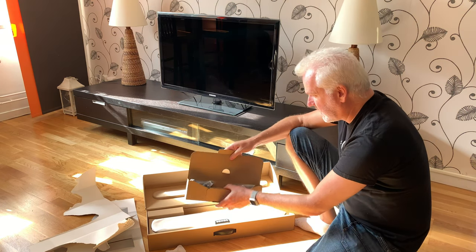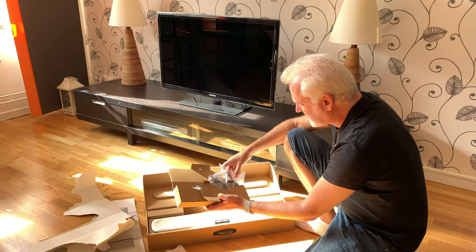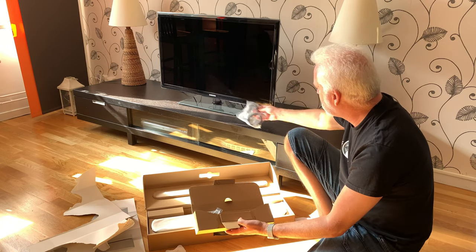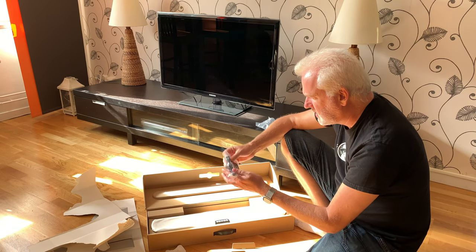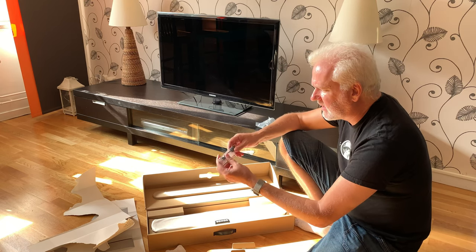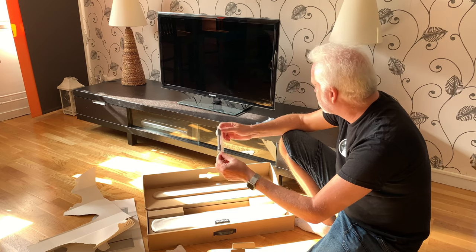Here we have some cables, a power adapter, and an HDMI cable. And an optical adapter if you don't have an HDMI and want to use optical instead.